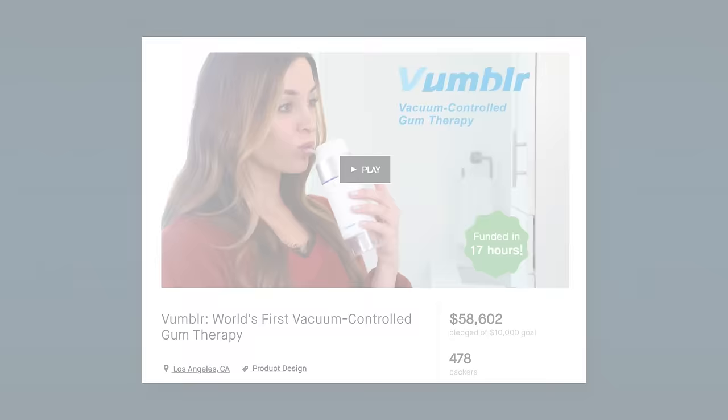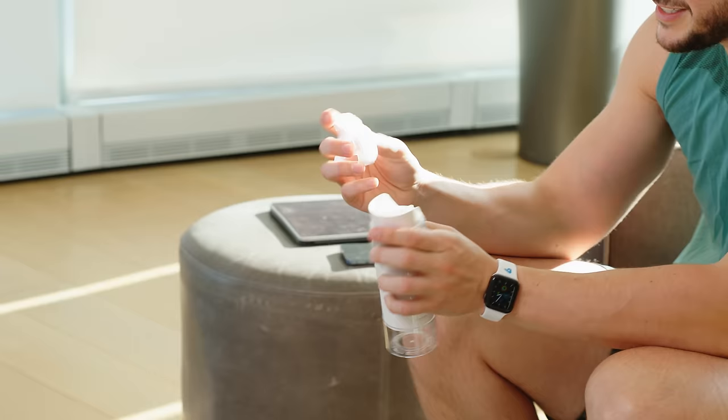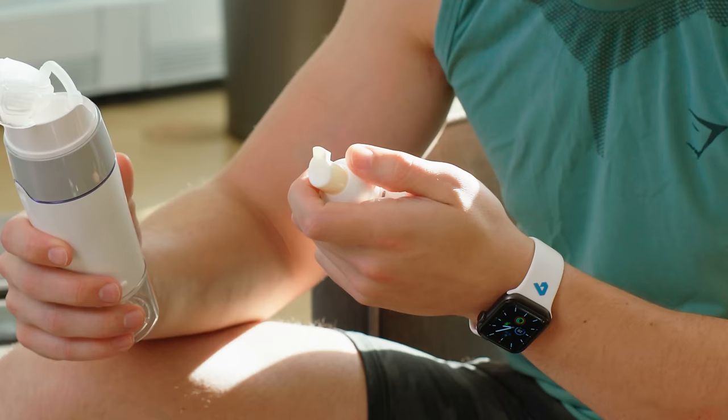It's a Vumbler Smart Vacuum Gum Care. It's a vacuum? This looks funny — it's kind of a funny feeling. The foam toothpaste just has non-English writing on it, and it expired in 2021. All right, we'll still use it.